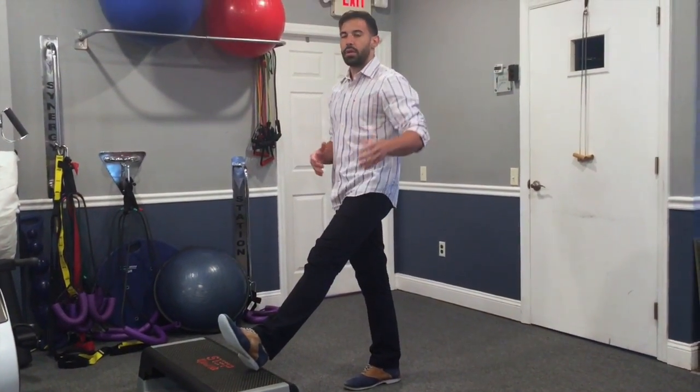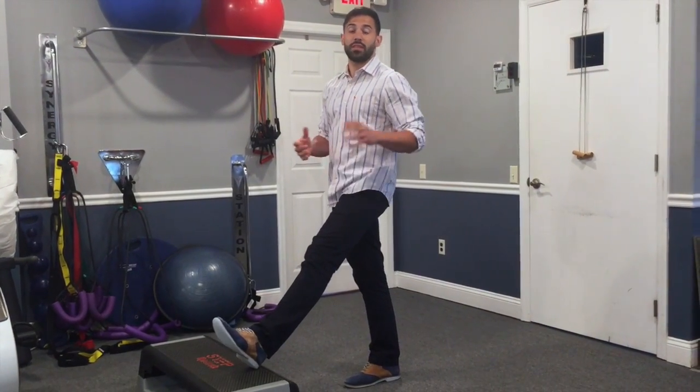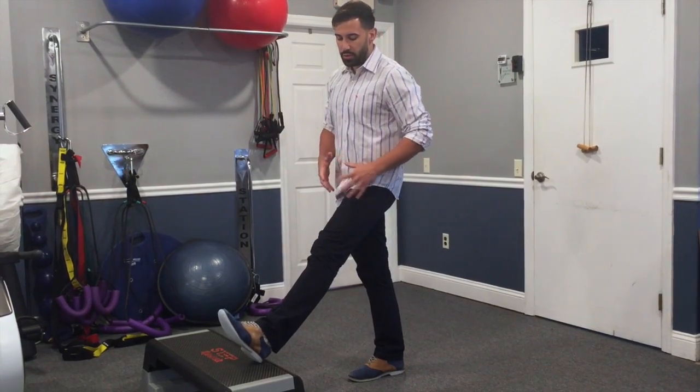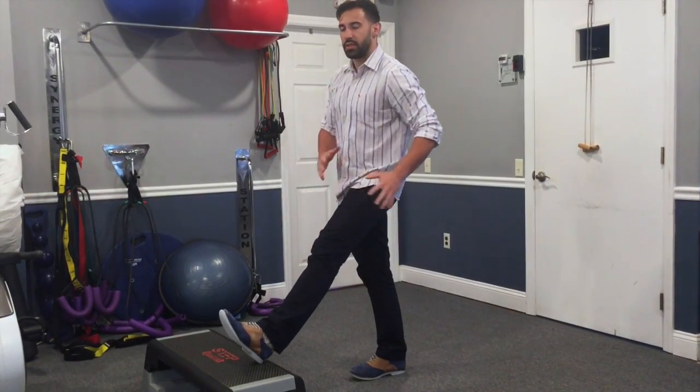What you can do is stabilize yourself using a railing or a countertop, something that's sturdy. Put your leg up on a step, and instead of reaching down to touch your toes, you want to stick your hips out.